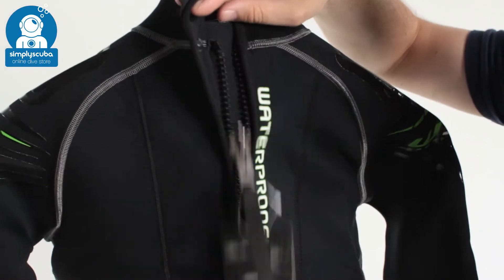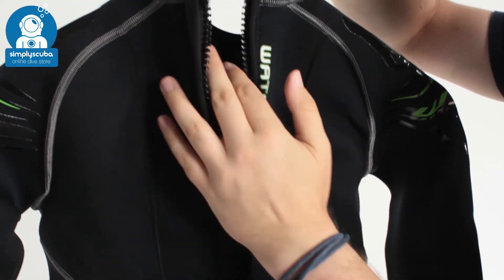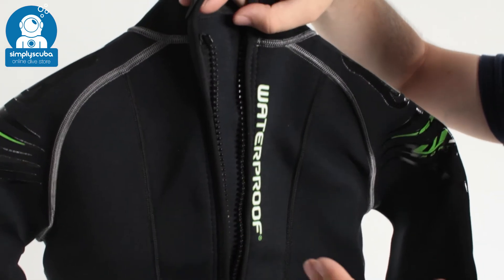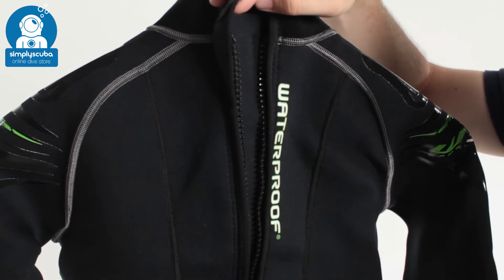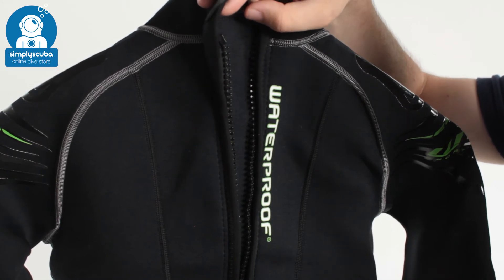Grab hold of that leash and pull it down from your neck, and underneath you'll see a section of neoprene — this is a flush guard. Water can't flush straight through the zipper; it's going to be trapped and slowed down before it actually gets to you. So that cold water isn't going straight down your spine as soon as you jump in — it gives it a chance to warm up before it reaches you.